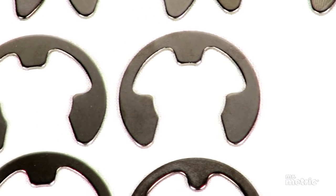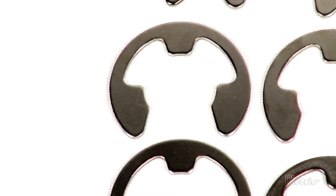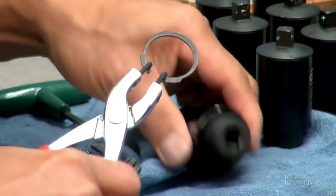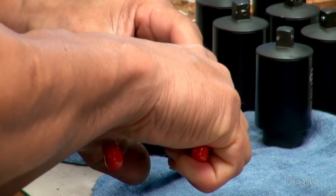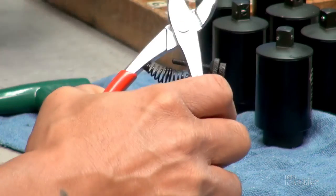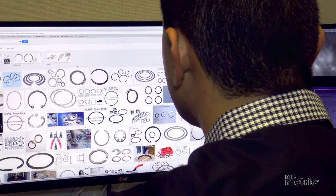Key items to consider for selecting a retaining ring are: internal or external ring option, installation type, load capacity, tolerance take-up, and clearance diameter.